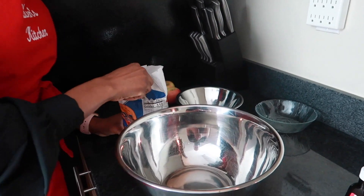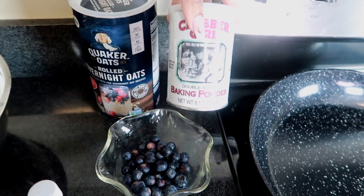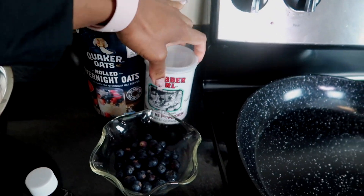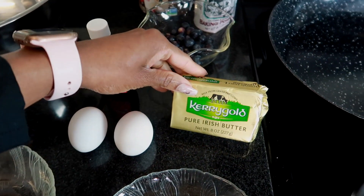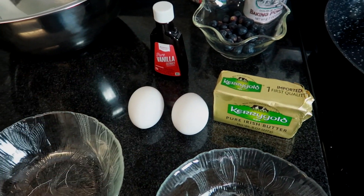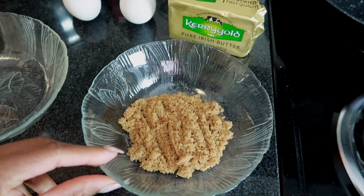The ingredients we're gonna be using are regular all-purpose flour, baking powder, as many blueberries as you like, a little bit of sugar, a little bit of salt. We're gonna be using oat milk, almond milk, regular milk, or water. I'm gonna use butter in mine. A lot of people put cooking oil in their pancakes — I don't have any oil so I'm gonna use butter.